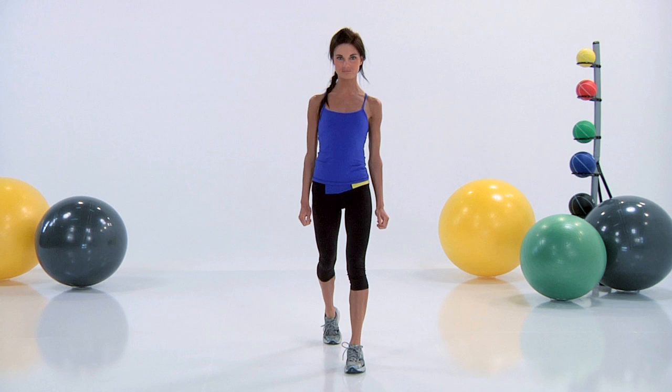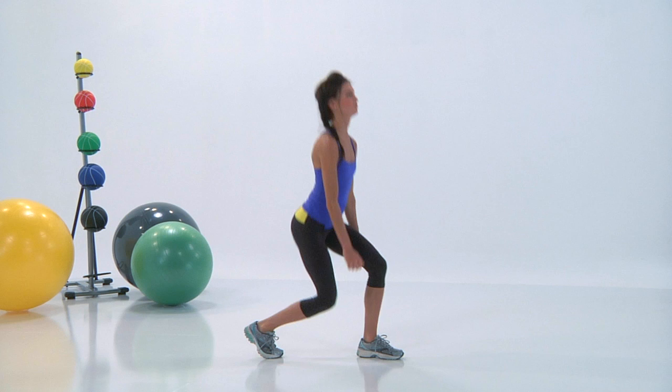I'm Cassie Ho. Welcome to U-Train on Everyday Health. We are gonna start out with the short lunge. This is gonna work out your booty and your total lower body.